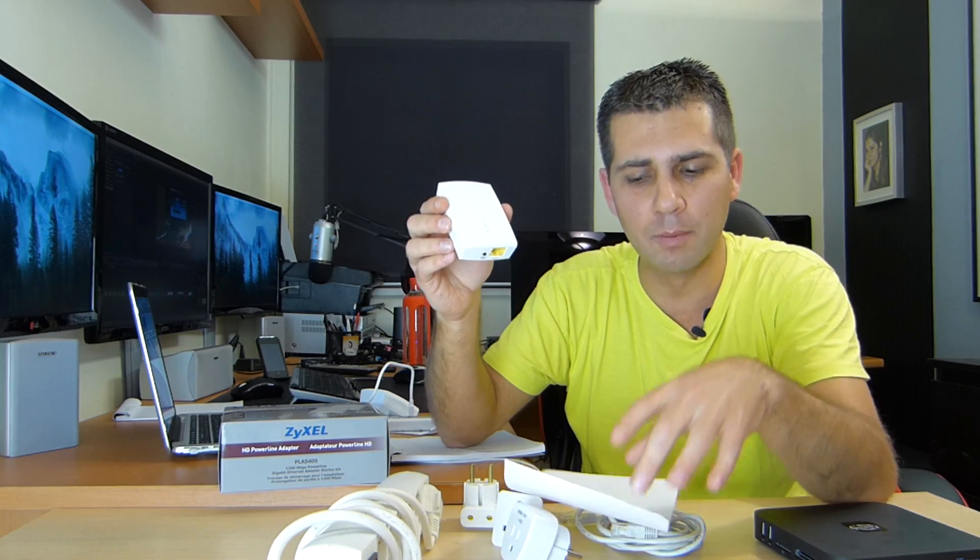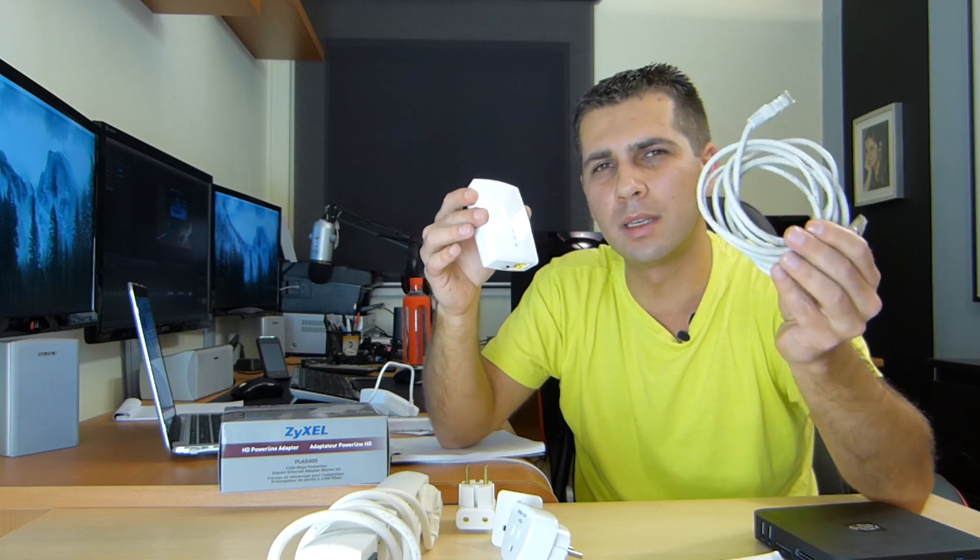Now before we wrap up, I've got here a few notes that I would like to mention. The Zyxel — this model here — I didn't test any other model from Zyxel, but I do believe they will have the performance that they state, because this one here states a Gigabit connection and that's what we are going to get. Now regarding bottlenecks, I already mentioned all these adapters and things like that, so have that in mind. Spend a few dollars, pounds, or euros in cables — make sure it is Cat5e or Cat6 and you will be fine.